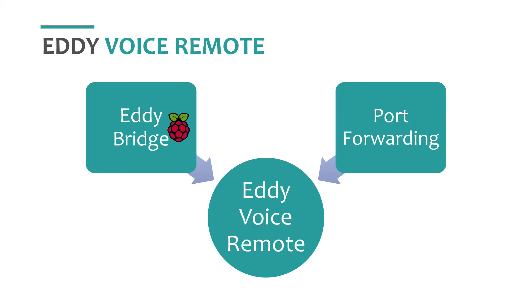So you need to decide which method you want to use to connect to Eddie. There are two methods: one, port forwarding, or two, Eddie Bridge.